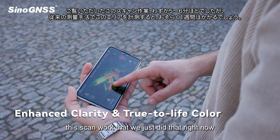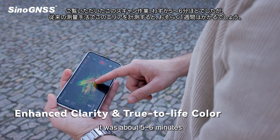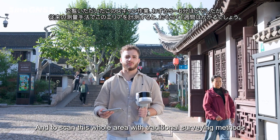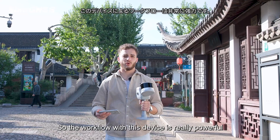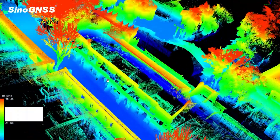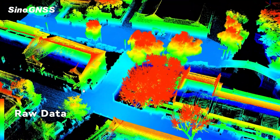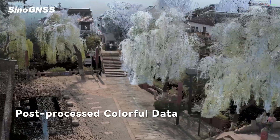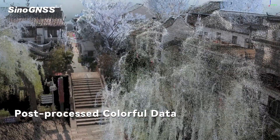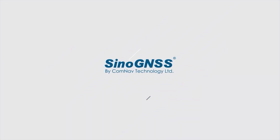This scan we just did took about five to six minutes. To scan this whole area with traditional surveying methods would probably take a week. The workflow with this device is really powerful.